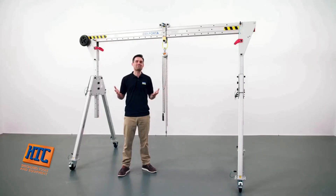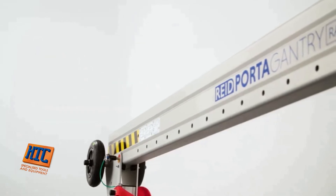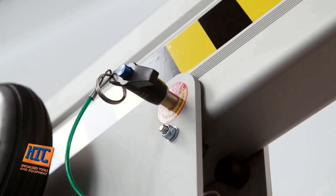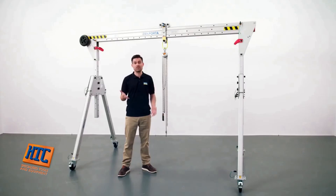Now let's look at the beam and trolley options. The beam has holes along its length, allowing the trolley of your choice to be locked into position. One of the A-frames can also be moved inboard on the beam, so if you're working in a confined area, restricted by equipment on the floor, you can adjust the width of the gantry to fit.